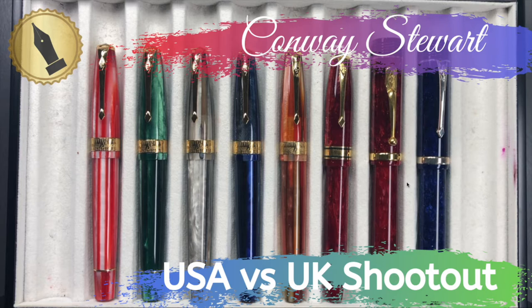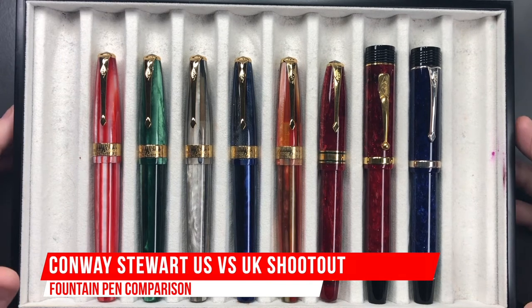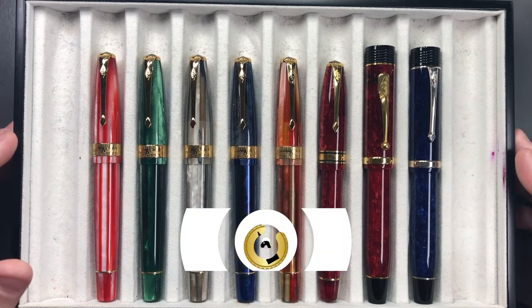Hello and welcome to another pen video from me, Penultimate Dave. I thought I would do a little bit of a shootout here, and this is a shootout between Conway Stewart USA and Conway Stewart UK, or Great Britain.